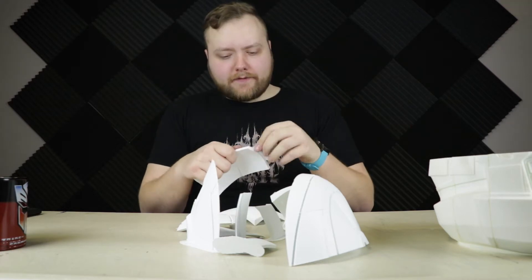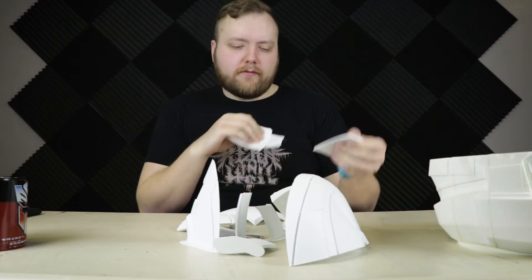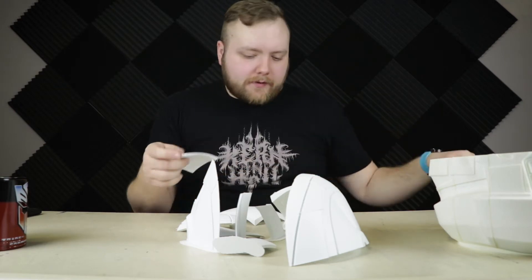For the record, I was using gaffers tape here. Gaffers tape has a really strong bond for test fitting parts like this, but it does not leave a residue behind like duct tape does.